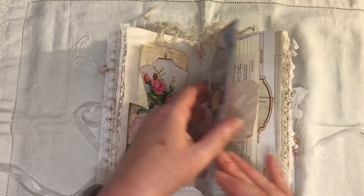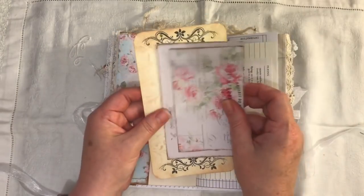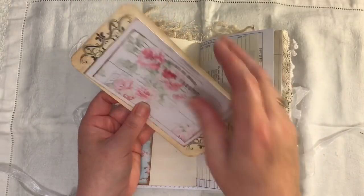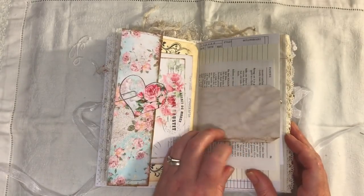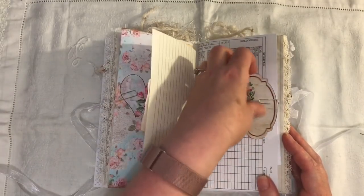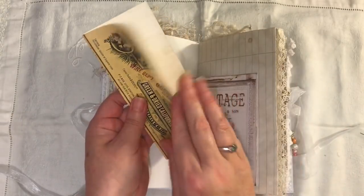Another tag is paper-clipped on there, there is a little heart from the kit, and a large journaling card that I made. There's a postcard from Andrea — that is from one of Andrea's kits as well, I can't remember the name of that one. There's a paper tag, dictionary paper, more lined paper, and another little kind of bookplate I've paper-clipped on there with some more ephemera.